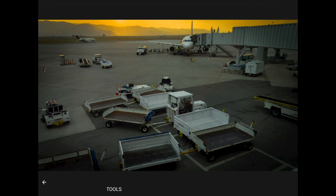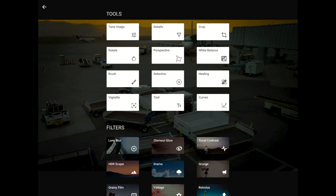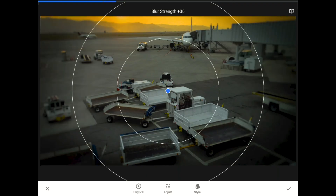Since I can't limit the area of crisp detail in this kind of photo when I'm shooting with my phone, I need tools like the lens blur filter in Snapseed to push your attention around after I have captured a strong, sharp image.